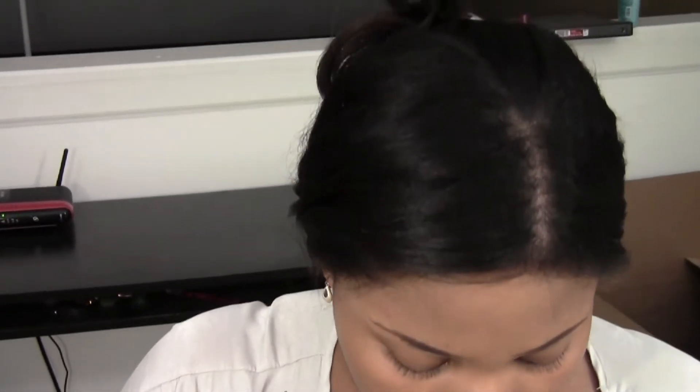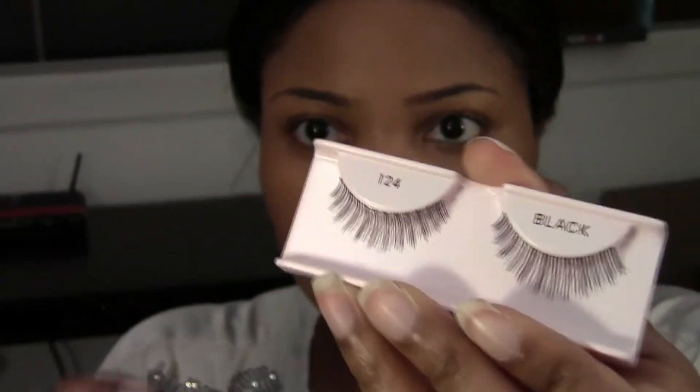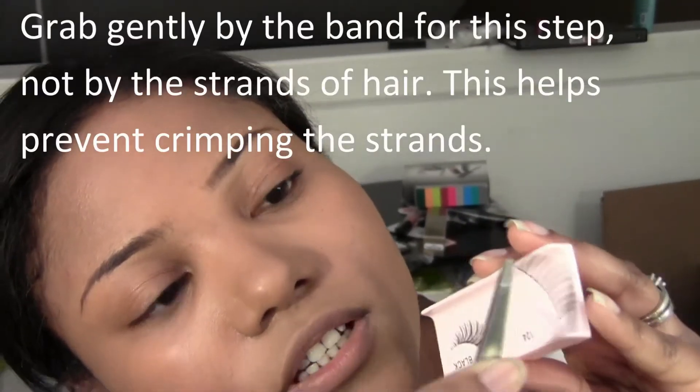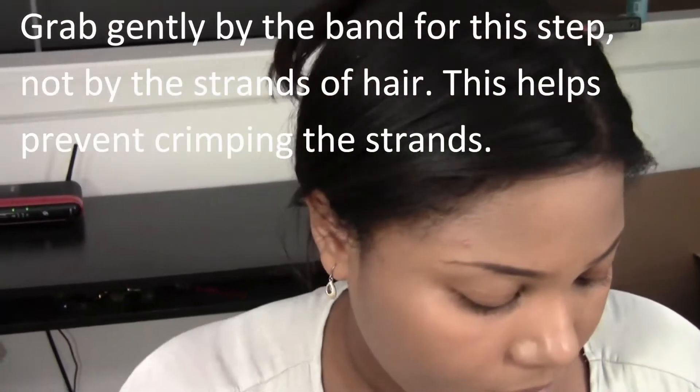These are the Ardell 124s — I really like this style. The first thing we have to do is remove the lashes from the tray. They're stuck on with some adhesive. Take your tweezers and gently grab the inner corner of the lashes and just peel as gently as you can. It'll come off, and then I'll just place it back down and get the other one. Just grab the inside corner and peel off the tray.